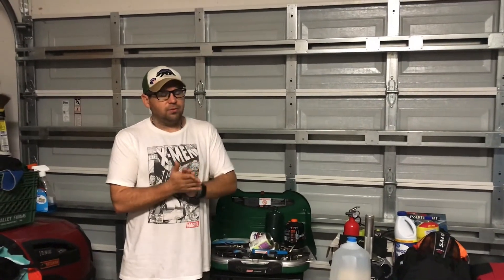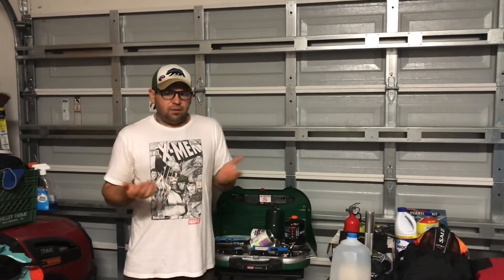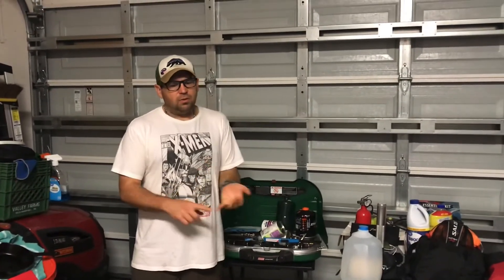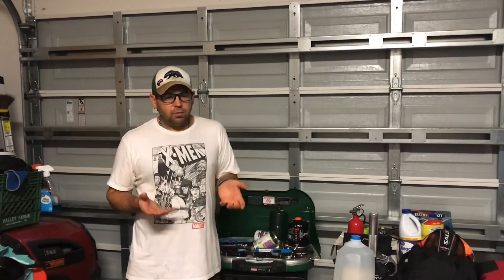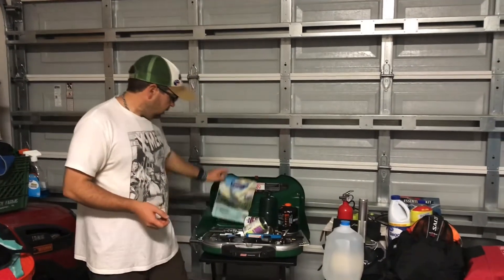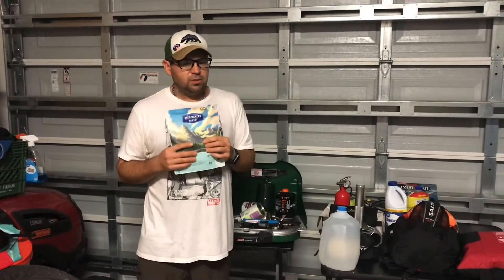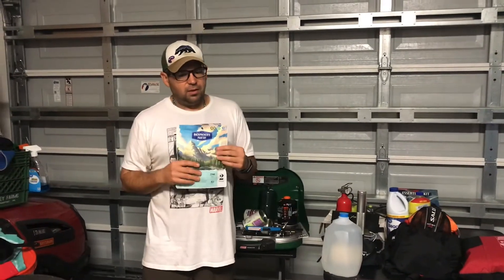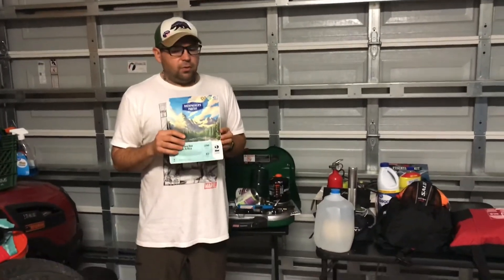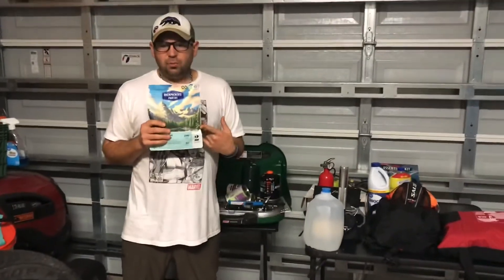One thing that really bothers me about people stocking up on crazy food supplies like bags of dried beans is that a lot of that stuff is actually going to get thrown away. Think about all the labor, water, production, energy, transportation, and money that went into it — it's just waste if you buy supplies you don't use. I also have some freeze-dried backpacking meals. Since I go camping a lot I continuously use these, and they last about five years if kept in a cool, dry place — storing them in a warm garage will shorten their shelf life.